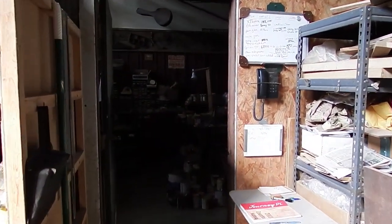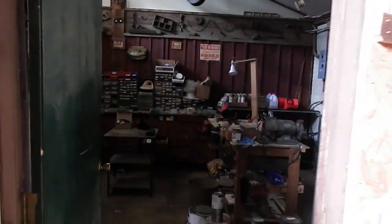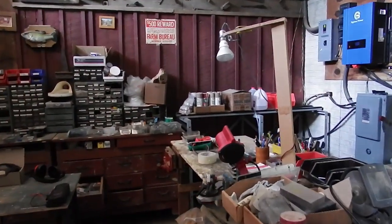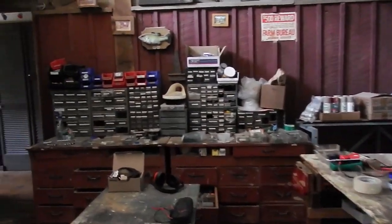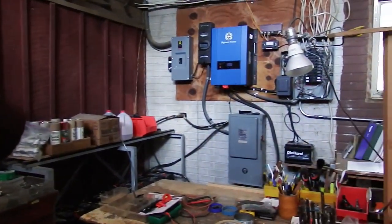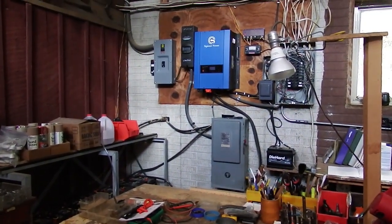So here we are going through the garage into the back room of the house, which we'll call the utility room. It's got my shop things and there's all my electrical equipment.